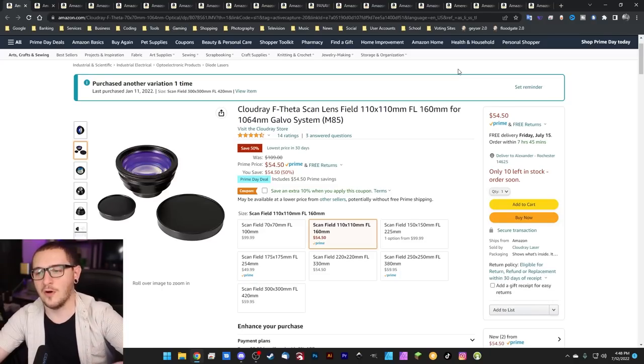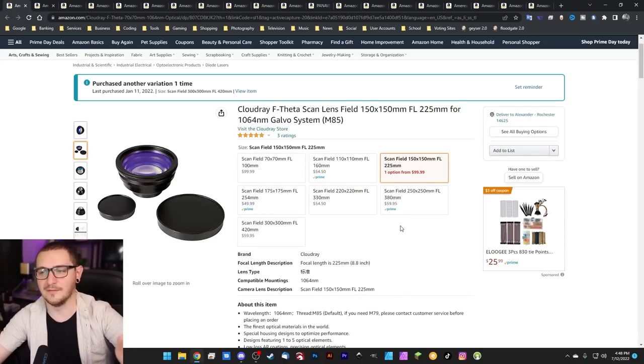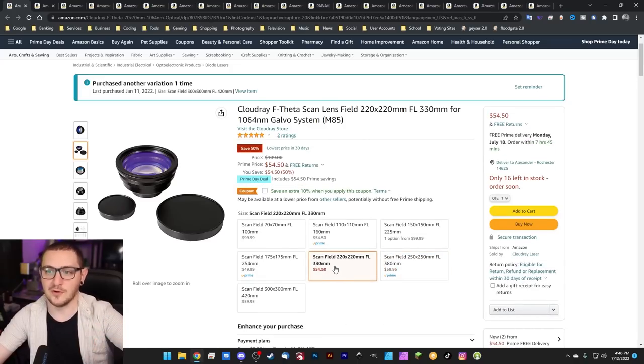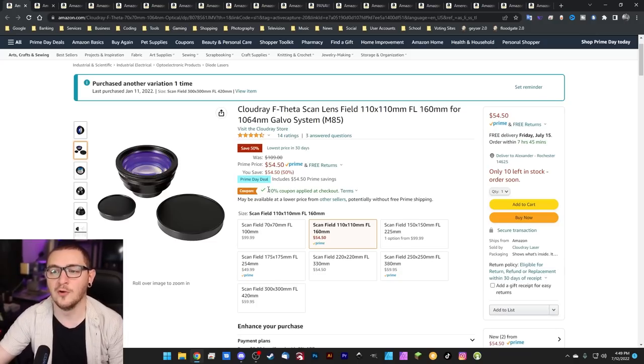Cloudray F-theta scan lenses are on sale, kind of — it depends on the one you're checking out. Some are not in stock and don't have a deal, some labeled prime are in stock and on sale. Any of the ones where you see this little coupon, you can check the box and save an extra 10% at checkout. They're already on sale by quite a bit, and then you get an extra 10% on top. Great time to buy lenses, especially off Amazon — I've been using the Cloudray ones the entire time and have never had an issue.